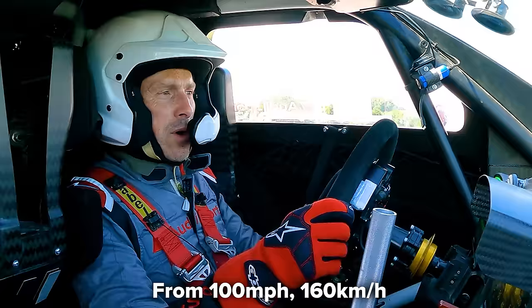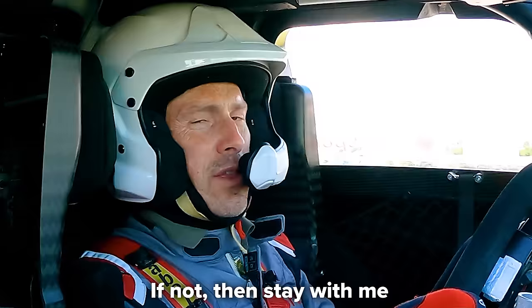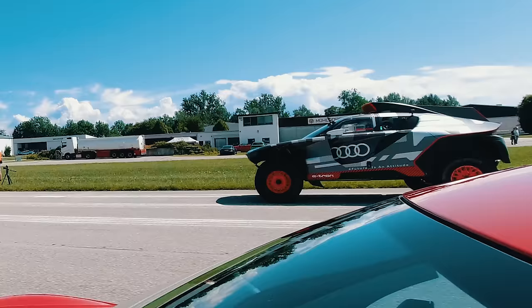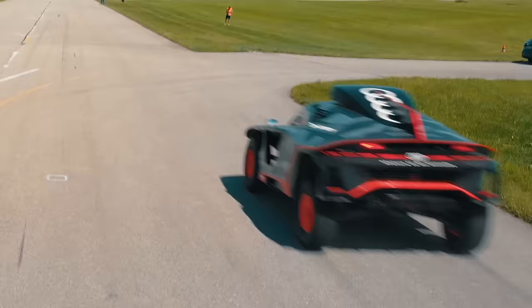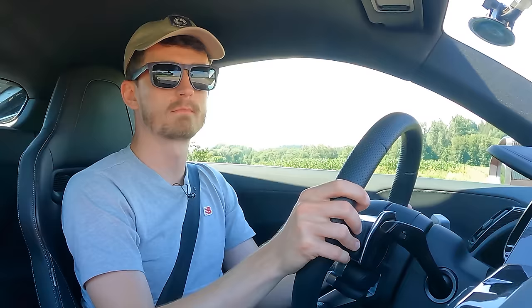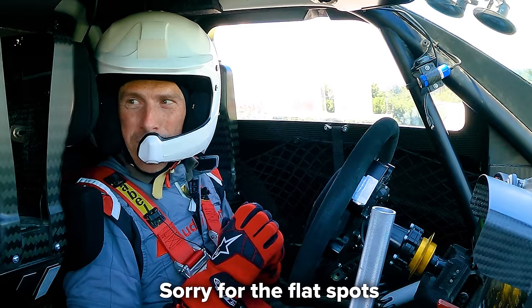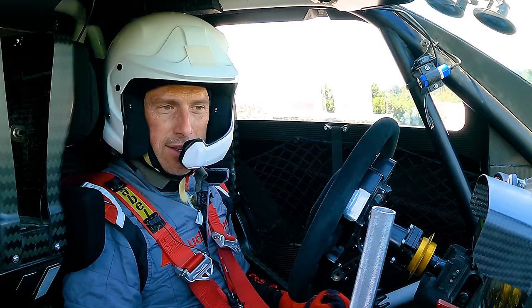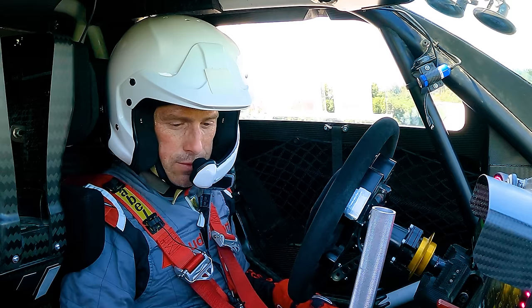Now we've got the brake test from 100 miles per hour - 160 kilometres per hour - emergency stop. This is my chance to crash because this Dakar car has no ABS. Here comes the line... braking hard! The car locks up and slides - sorry for the flat spots! We lost - we lost a lot of ground. I can't even see where the R8 is - it's quite far behind us. The R8 wins the brake test convincingly.